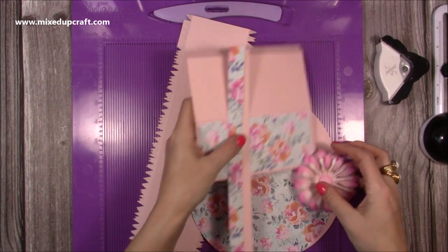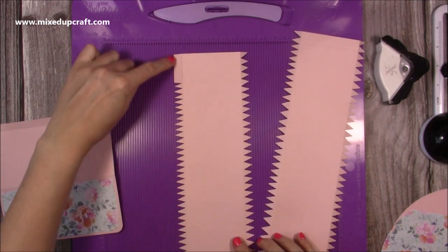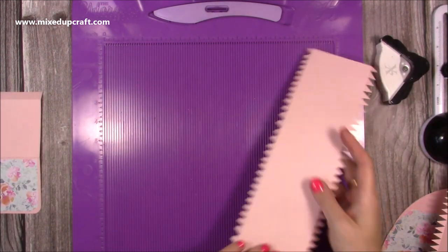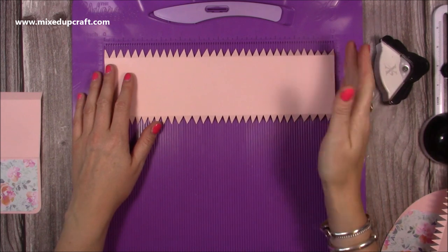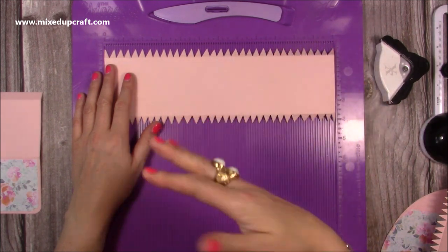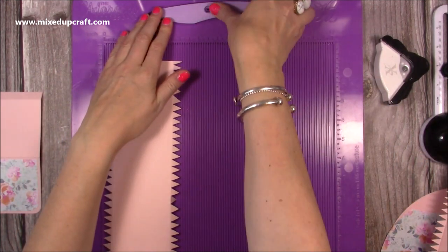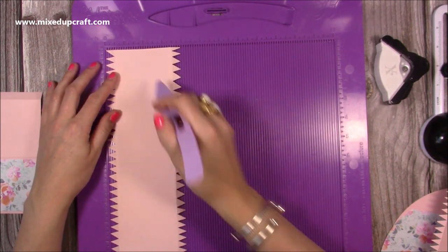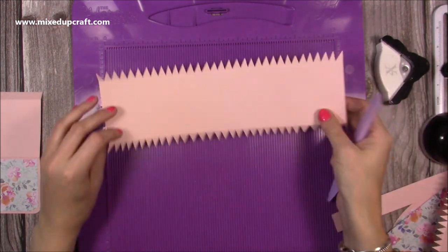First of all we do the scoring pieces while I've got the scoreboard here. I've cut loads of pieces already. You'll want two pieces that are four by twelve inches. In the Facebook live I did it shorter, so if you've only got letter size which is 11 inches, you can do two pieces of four by eleven or four by three and three quarters. Score both pieces along the four inch side at half an inch and at three and a half inches.